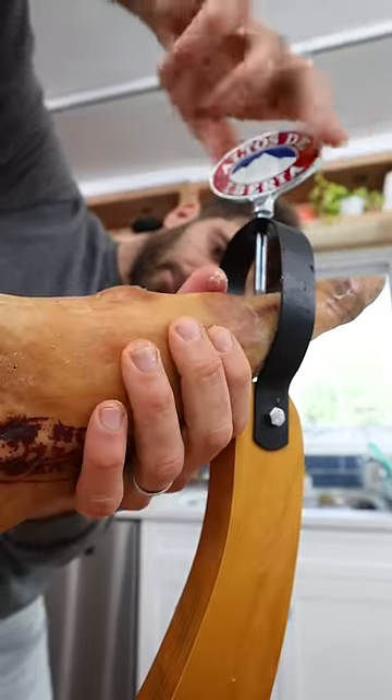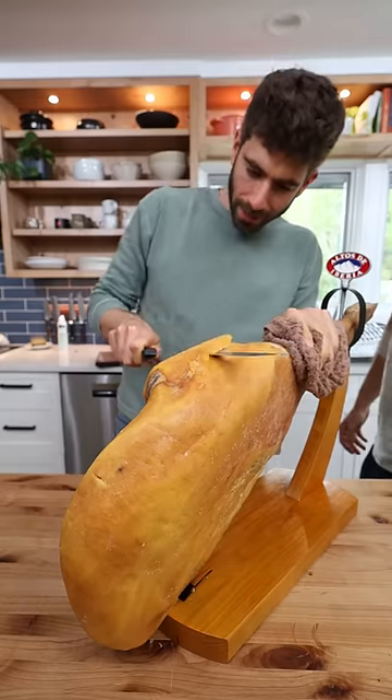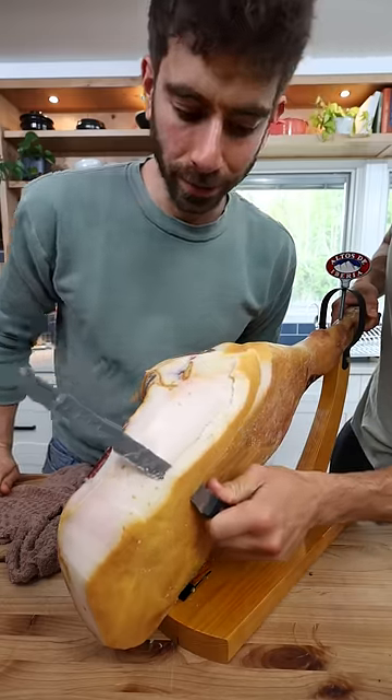Do you have any idea how to do this? We're just gonna start hacking into this. Trim the fat. Oh, we're already at meat — first cut, we've got some exposed meat. That looks pretty good. Whoa, pure fat. How do you know how deep to go? You just feel it.